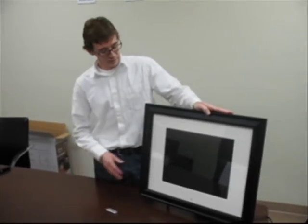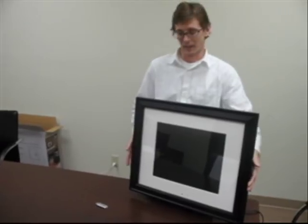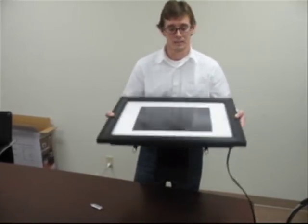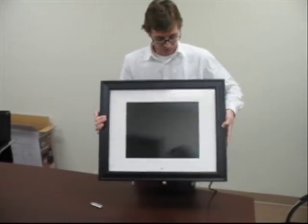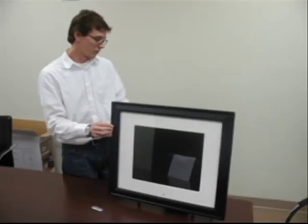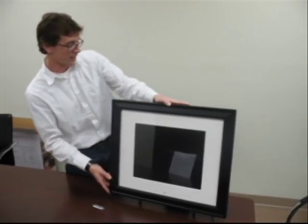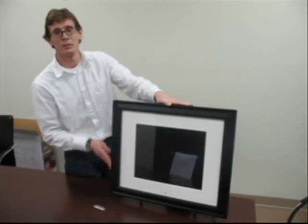I've got it out of the box now and set it up. I assembled the tabletop stand — it's got these nice crumb legs as well as the stand I assembled on the back, so it's really sturdy and it's not going anywhere on the tabletop. Of course, you can also hang this on the wall just like a picture frame or an LCD screen.